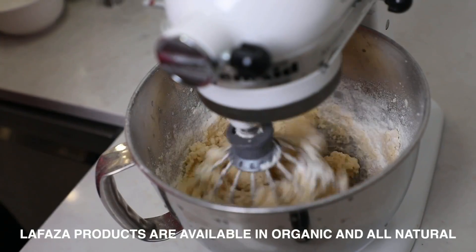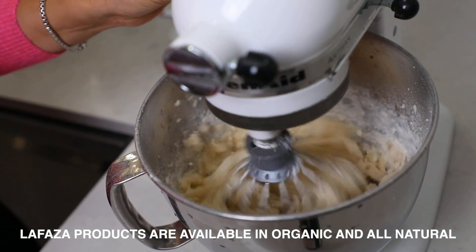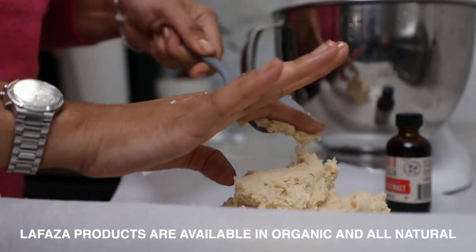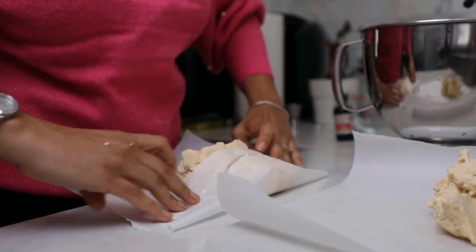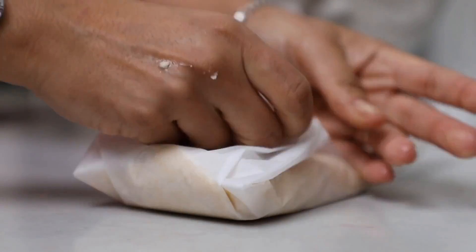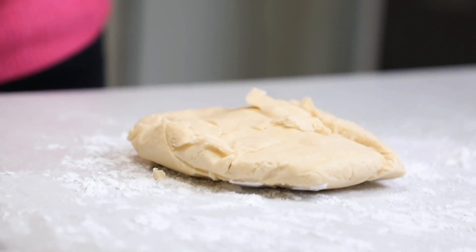I'm going to combine those ingredients together, roll them into a ball, and let it refrigerate for about two hours. Then we'll roll it out with those really cute cookie cutters and bake it in the oven. I'm now taking out the refrigerated sugar cookie dough and putting it on my counter with a little powdered sugar to help me roll it.